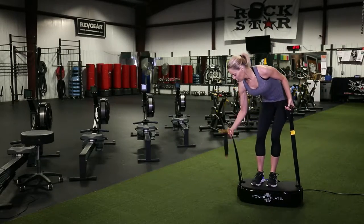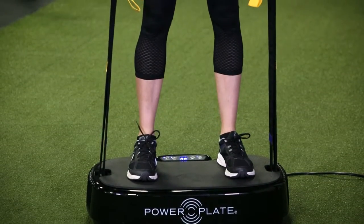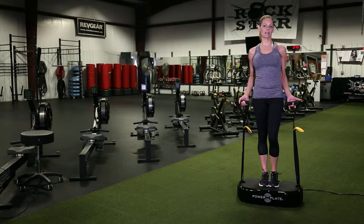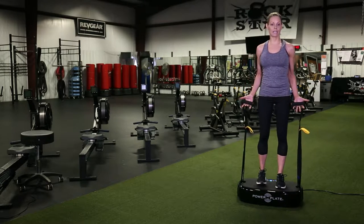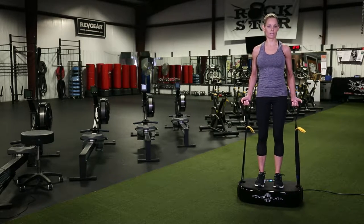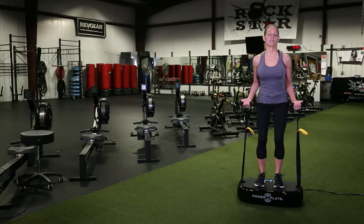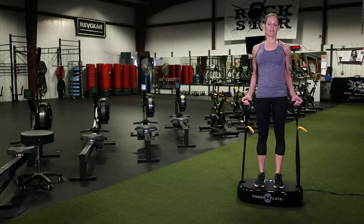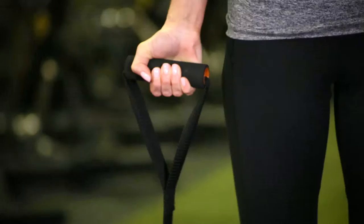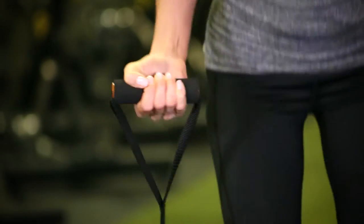Once you're set up, you are ready to start doing some curls. I like to keep mine on 30 seconds on high, but you can choose 30 or 60 seconds on high or low. It's almost as if you're trying to pull the straps out of the ground as you do your curls. This is a 30-second exercise, but you can do yours for 60 if you like.